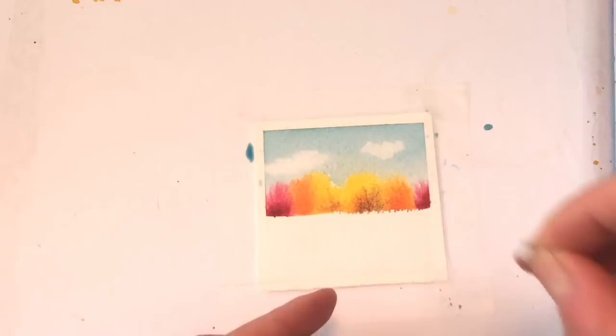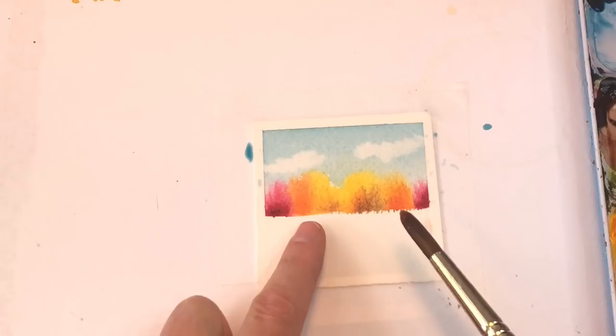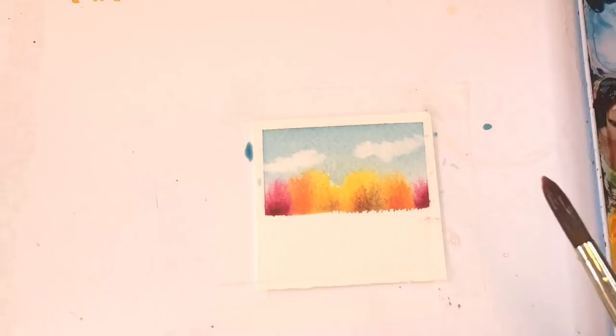Now the bottom area — you can keep it in the fall tonalities as well, or add some greens. We're going to get this wet with a clean brush and clean water. Don't hit the trees yet, because if you do it's going to blend. So either wait till it dries and go back and fill the bottom in, or do it now but leave a little white space. I'm going to dry it because I want to touch right up to the top of the trees, and then come back.